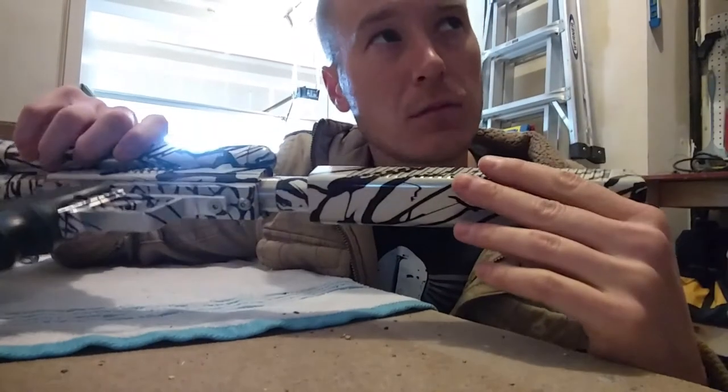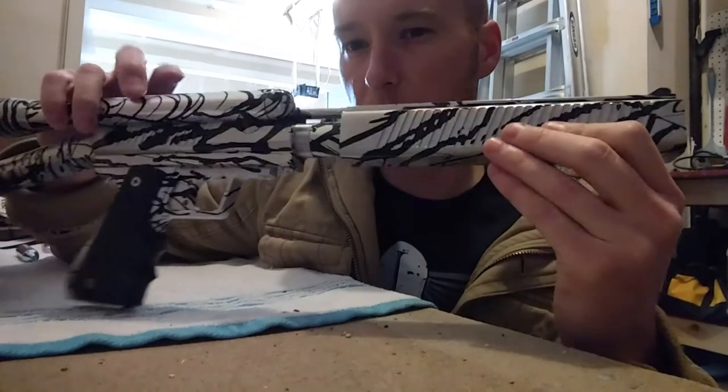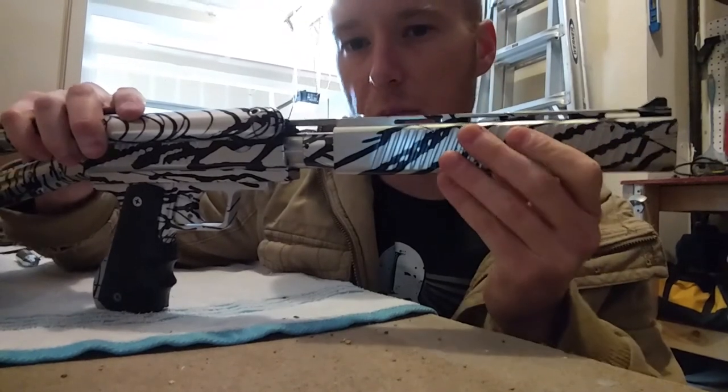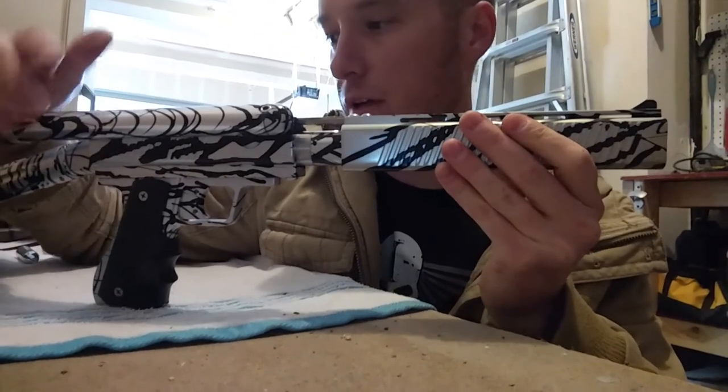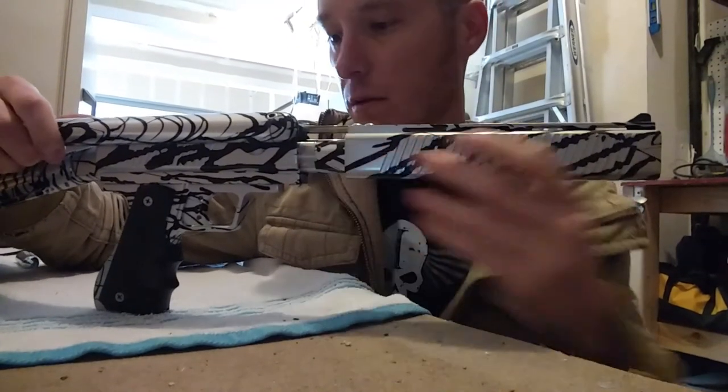I don't remember the measurements exactly, but I want to say they're about a tenth of an inch thicker. So it adds a little bit of weight, which I actually like. And honestly, it feels a lot better in my hands. I really like holding it. It points really well. It shoots straight as hell. But honestly, most of the Carters I've ever had shot really well.